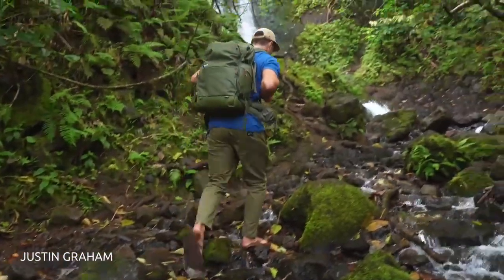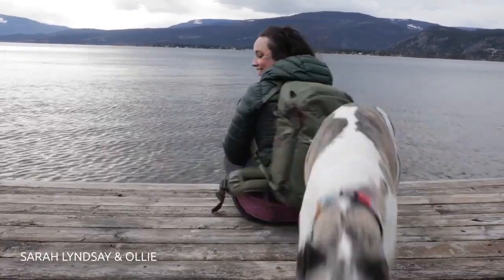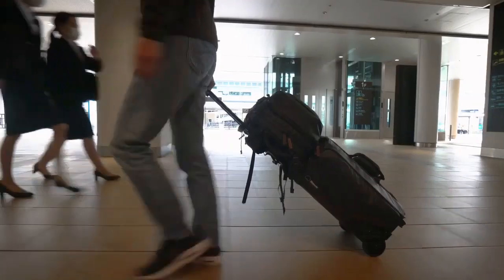Version 2 of the Explore Series is our flagship adventure camera bag. If you're looking for a camera bag that can wander epic landscapes and cruise through international airports, help us kickstart the new Explore Series version 2 and back our campaign today.